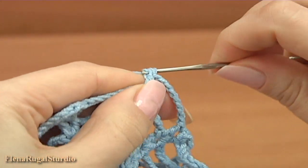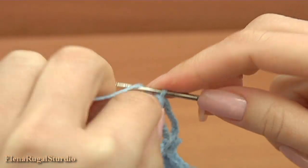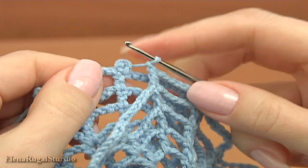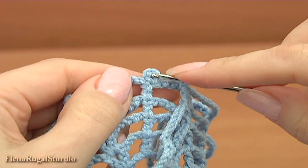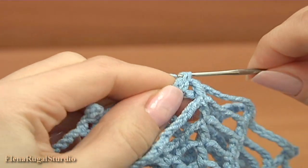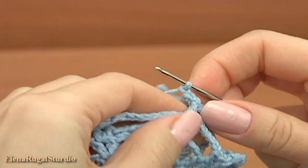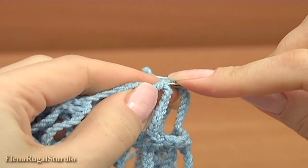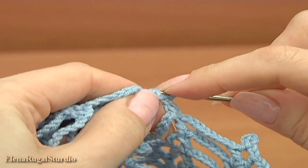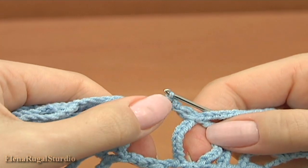Make double crochet into the double crochet. Let's make the second joining point. For this make a chain, take the completed motif, insert the hook into the picot, make single crochet, then chain, and make the picot. Insert the hook into two loops of the double crochet and make a slip stitch. I have done two joining points.